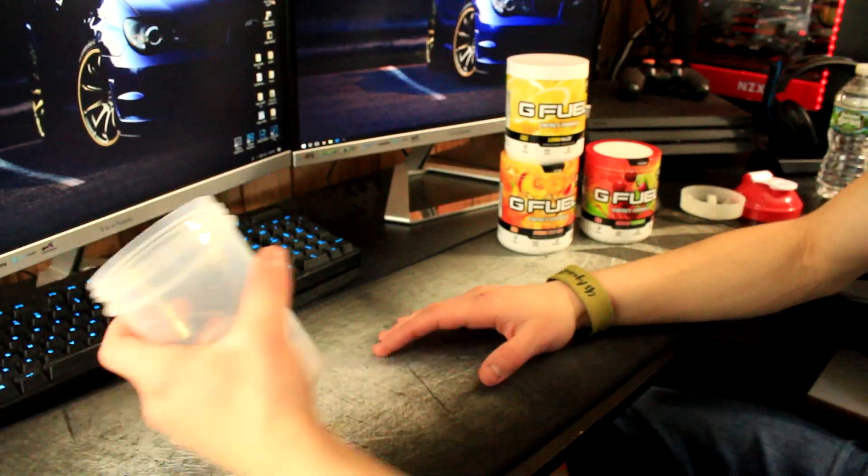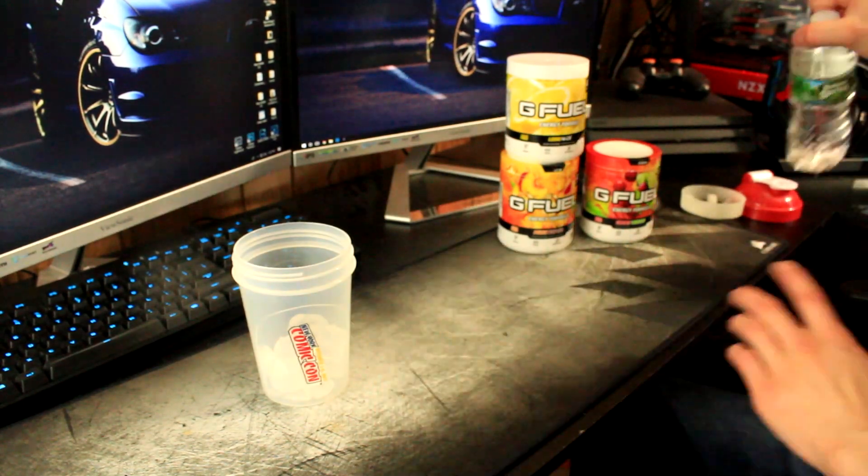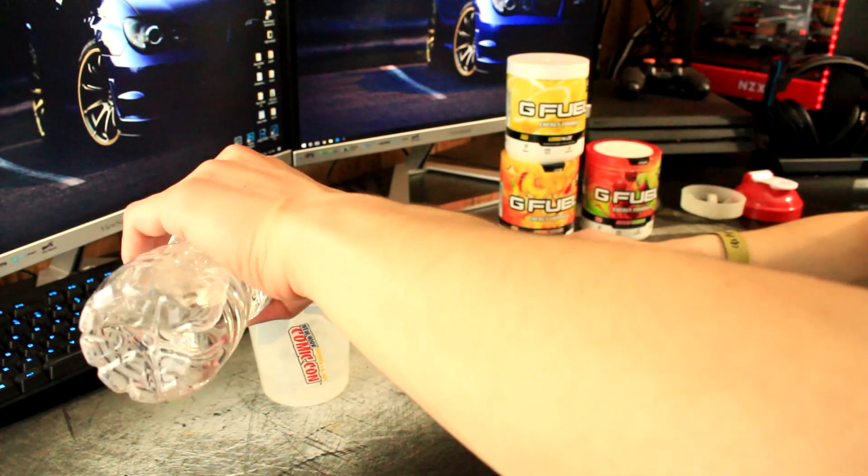Let's go ahead and try some of this G Fuel and do the 'Does It G Fuel.' We've got a thicker cup here, some water — let's add this water in.